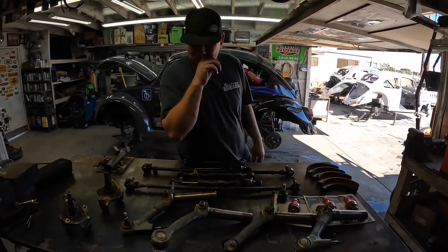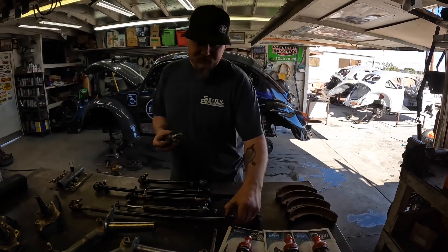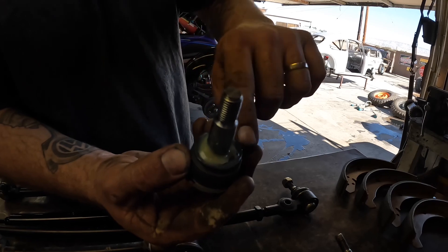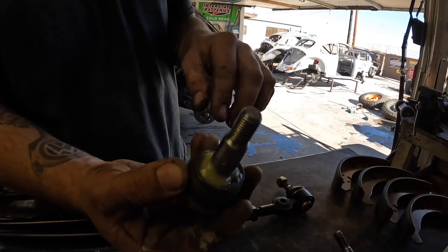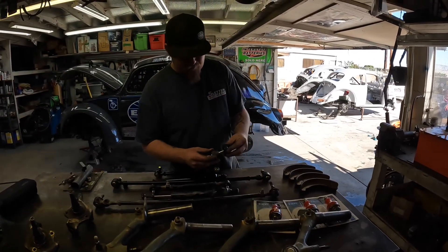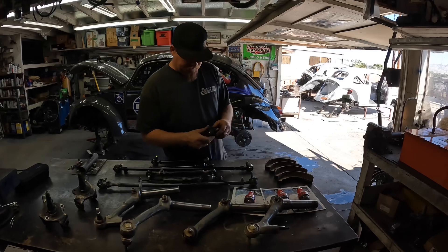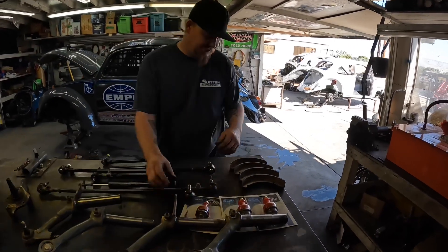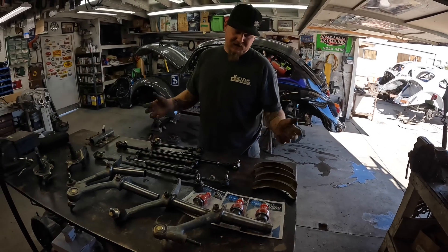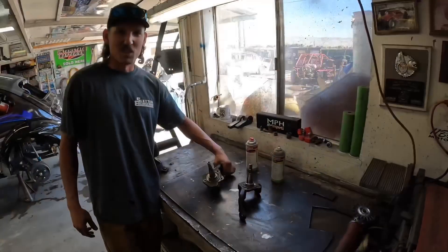A lot of guys ask me what ball joints I use — I use Impy lowered ball joints. What 'lowered' means is the bevel inside the ball joint is further out than a stock ball joint. That allows more rotation front and back, and we can get more travel out of the front end of the car. After 300 miles of the Mint, the front brake pads were a little worn out, so we're changing those out. Every part you see us changing right now is an Impy product — this showcases the abuse we put them through without them breaking on us.